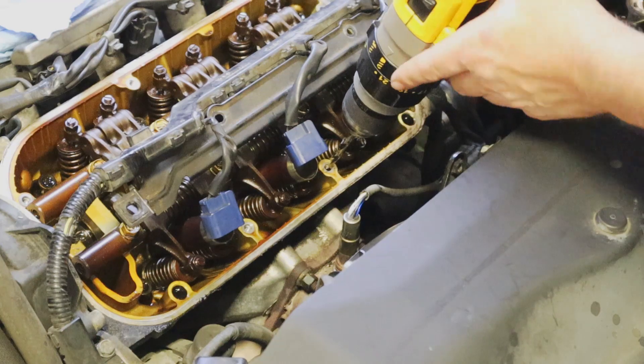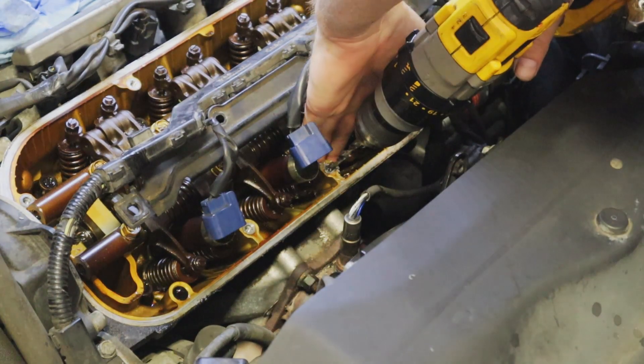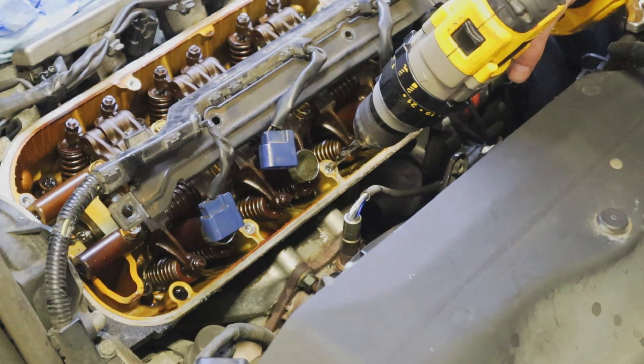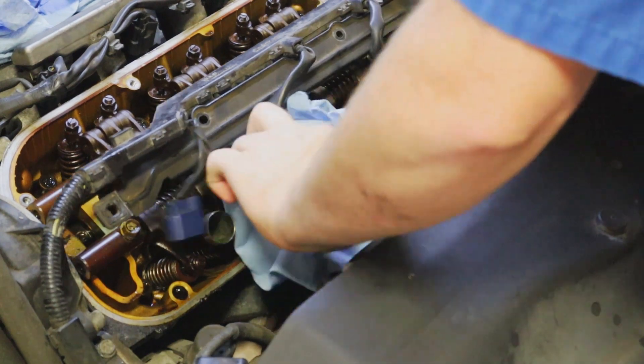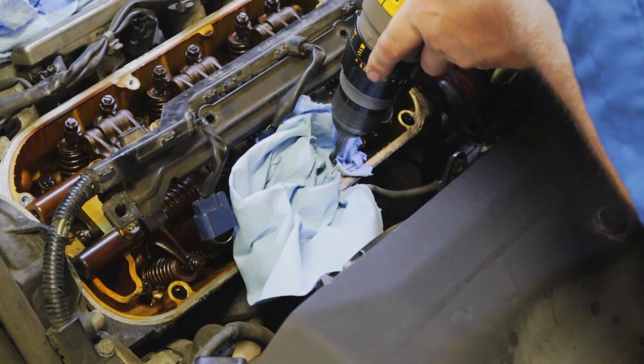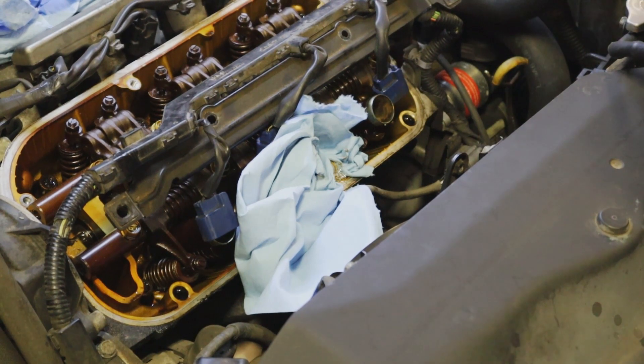I want to go evenly. This is just aluminum so you don't really have to worry about it. I'm going to put a paper towel in here just to keep the shavings and everything out of the engine. We're going to keep going until we hit the bottom of the hole there, then pull this out, and then we're going to put the tap in after that.